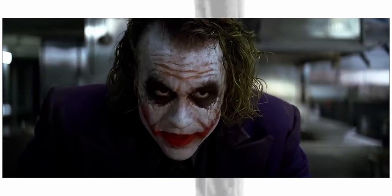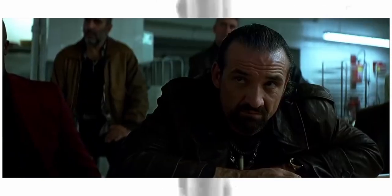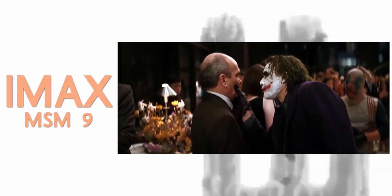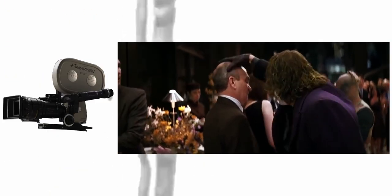Pfister ended up using five cameras on The Dark Knight, including a Beaumont's VistaVision, IMAX Mark III, IMAX MSM 9802, Panavision Panaflex Millennium XL, and a Panaflex Platinum.